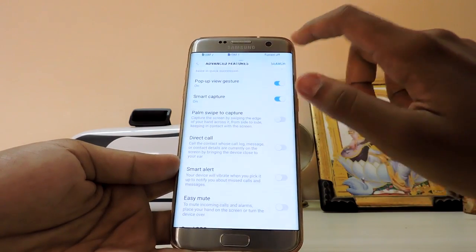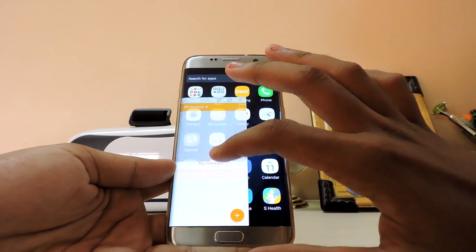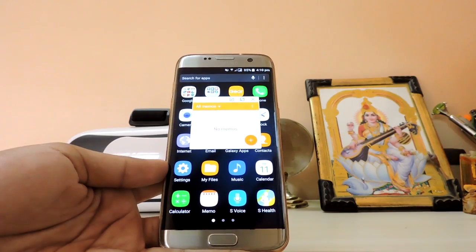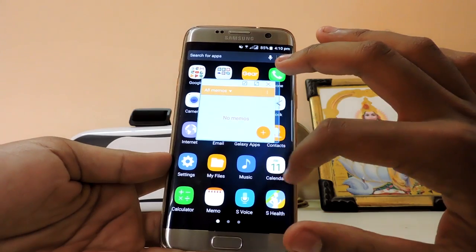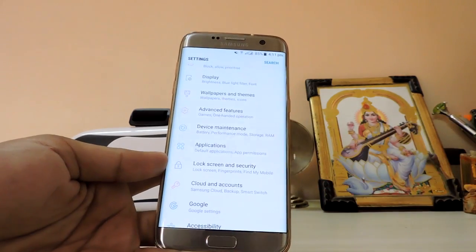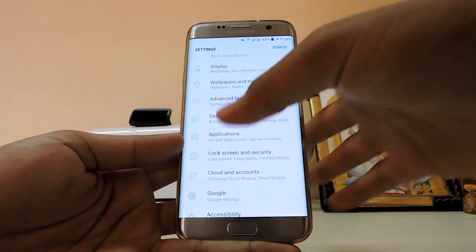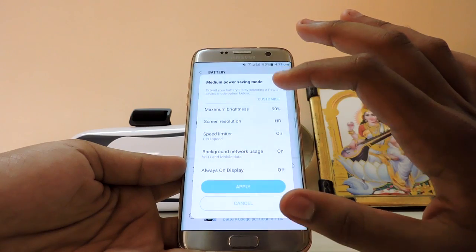Games, Smart Stay, and everything else is still the same. Pop-up view gesture is much improved — you can now adjust it horizontally and vertically, making it into a small box, which is good if you want to jot down memos. Video enhancer basically just sharpens the image a bit and boosts brightness slightly.